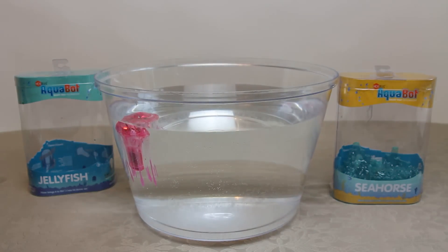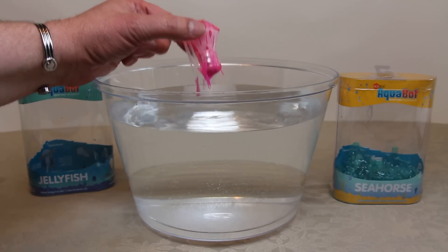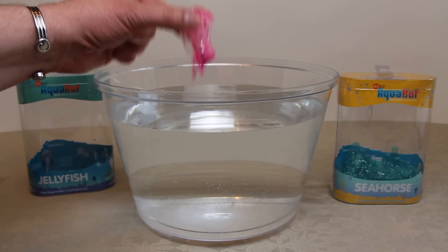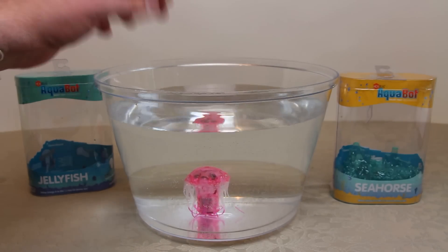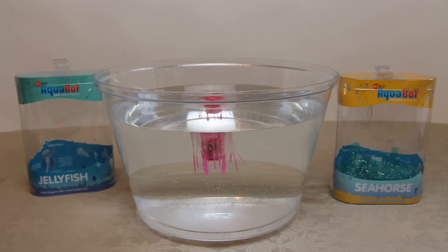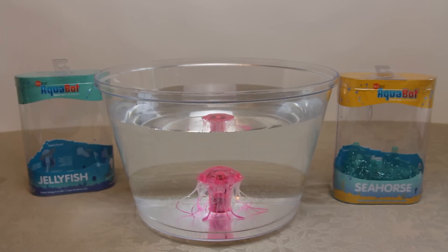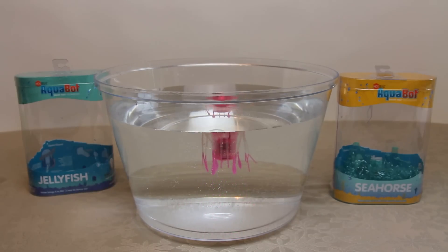This is very different to the normal swimming motion you usually get. When taken out of the water it quite quickly realizes it's out and turns itself off. It will also turn itself off after five minutes of inactivity, so if I leave it in there whilst I introduce the seahorse it might turn off and wait for us to knock the bowl to wake it up.